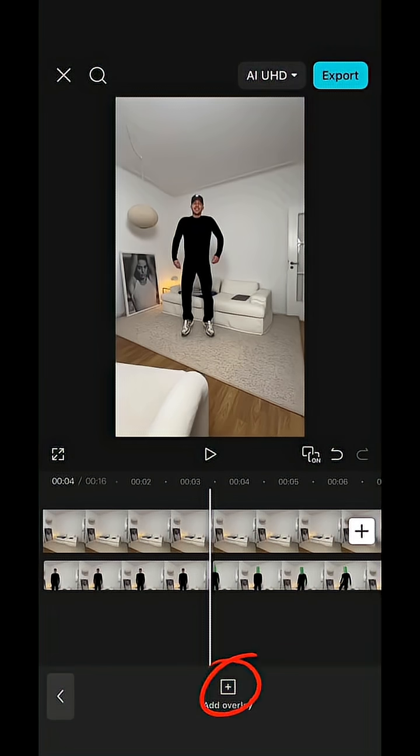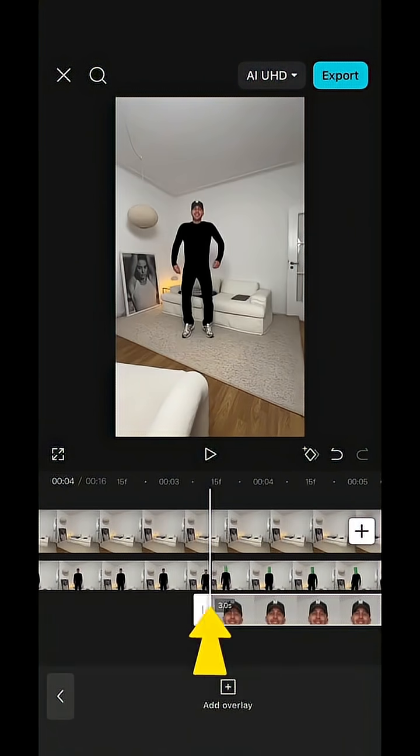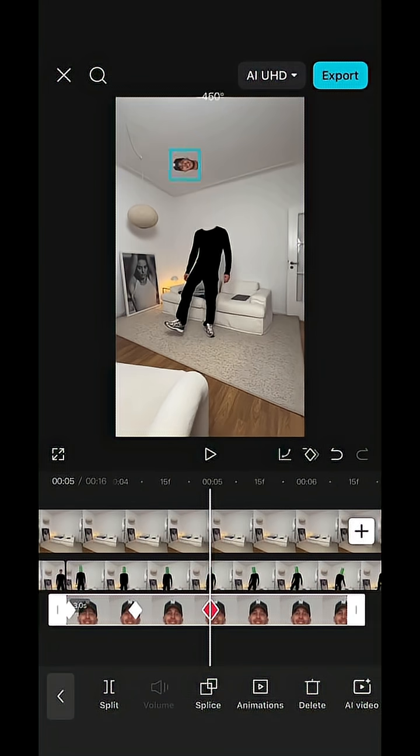Hit add overlay, add that screenshot to your clip, hit remove background with auto removal, and place your head right at the beginning of this clip. Then resize it so it matches the clip and hit keyframe. Scroll ahead and reposition and turn your head so it's up in the air — this automatically creates the next keyframe.